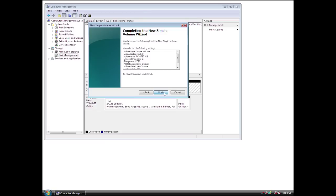Click Finish when done. It's that simple. I now have a brand new high-capacity Western Digital drive in my computer with plenty of room for all my videos, photos, music, and more.